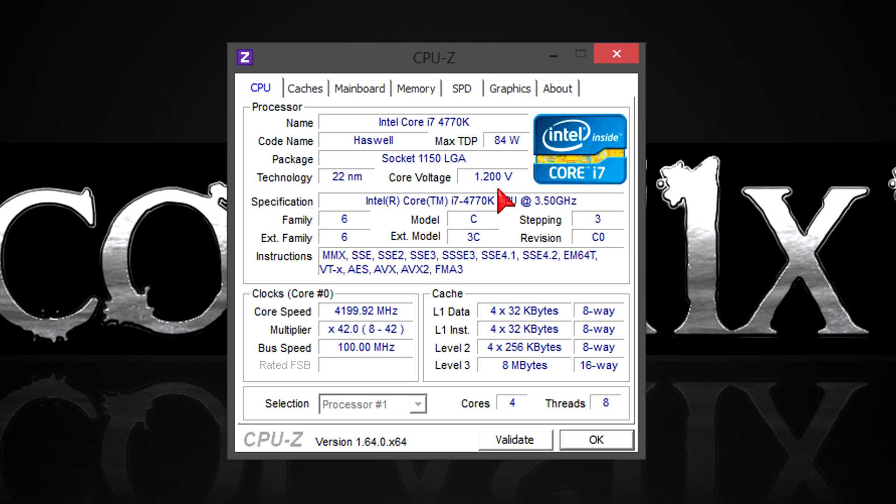My chip here needs 1.2V for 4.2GHz. I could have gone higher, but the temperatures unfortunately didn't allow that. Of course, the required voltage and the temperatures differ from chip to chip — keep that in mind. But enough talking now, let's take a look at the benchmarks to see how much performance can be squeezed out of this i7-4770K.